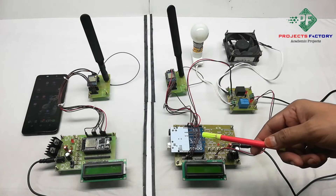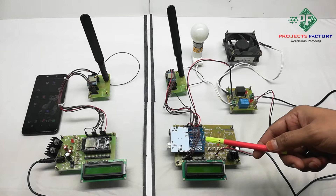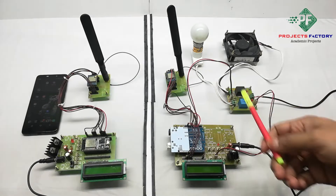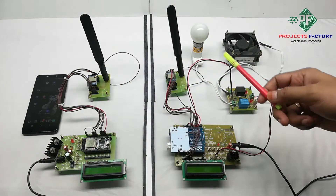This project is a LoRa-based Intelligent Home Automation System. In this process, we can control home appliances like fan and light using a LoRa web server. Here we have two parts: this one is the transmitter, and this one is the receiver.